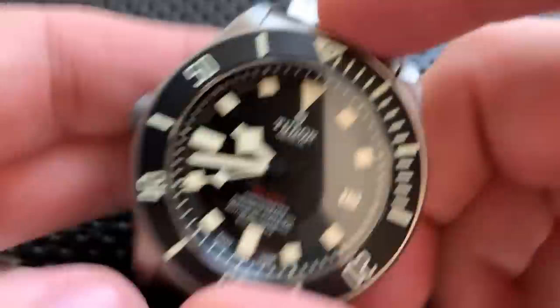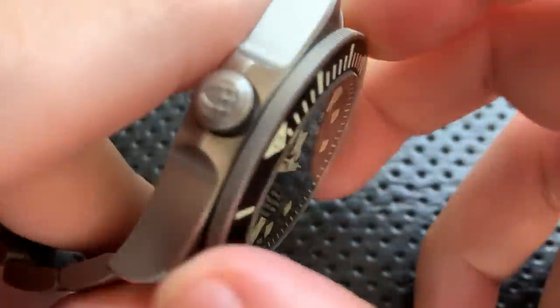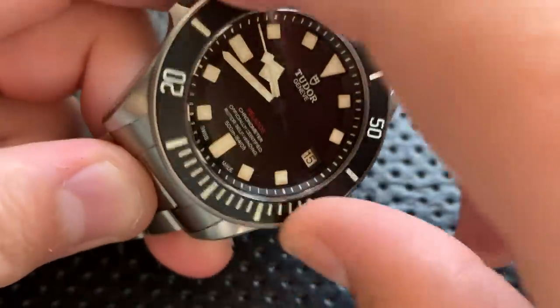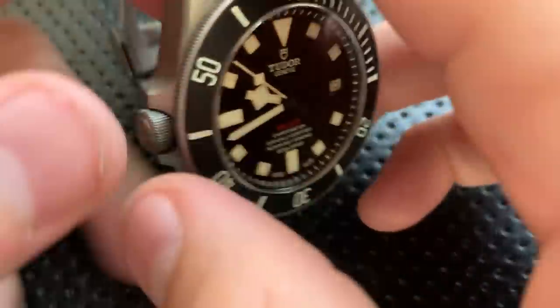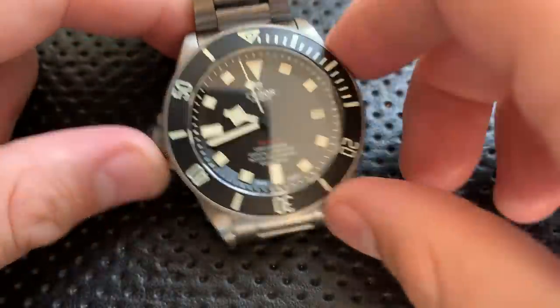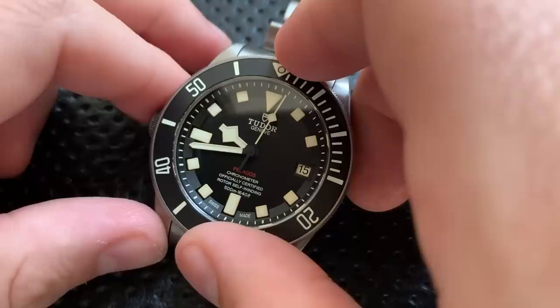The bezel on this guy is quite nice. It has a satisfying click and very nice coining on the edge. It just feels really nice in the hand overall, and it has a stronger detent at the 12 o'clock position than anywhere else, which is quite good. Relative to the Planet Ocean and a lot of what's out there, this feels very solid.